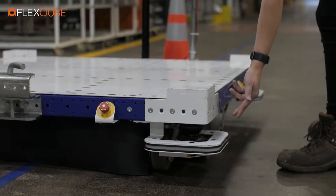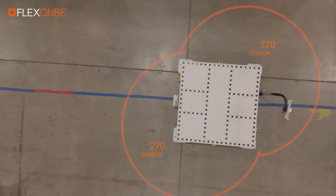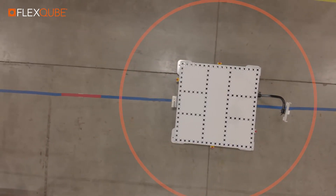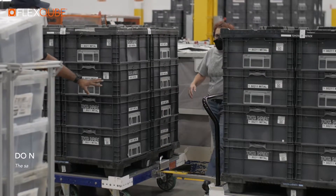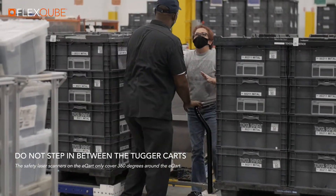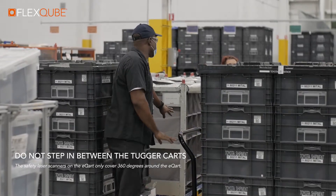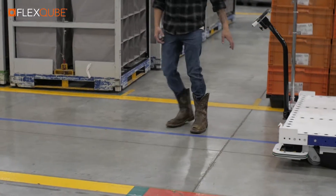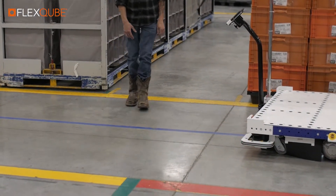The eCart utilizes two safety-rated laser scanners placed in opposite corners, creating a 360-degree field of view around itself. So every time a person or an object enters the field of view, the laser scanner will detect it and react accordingly.